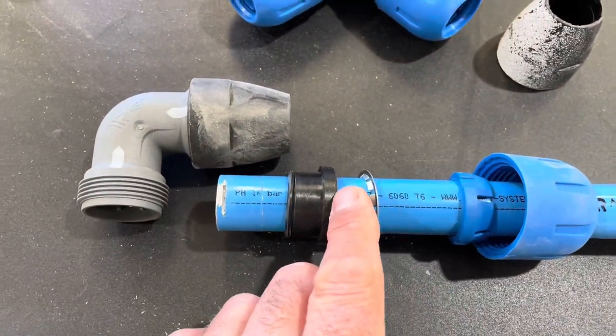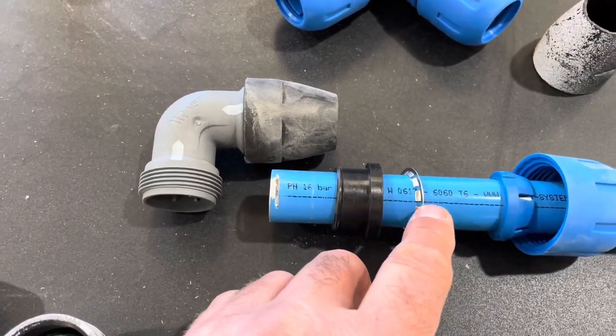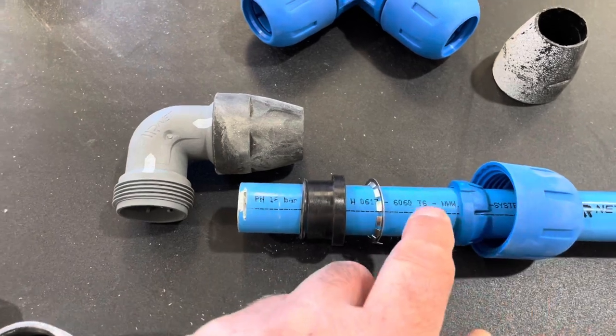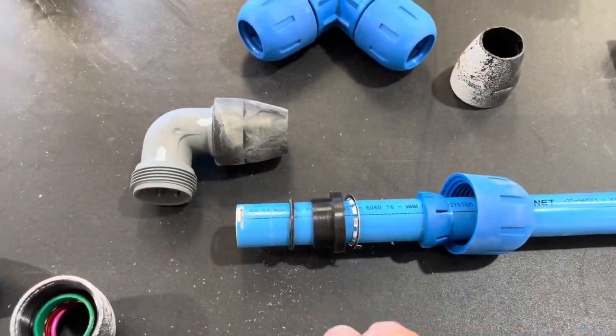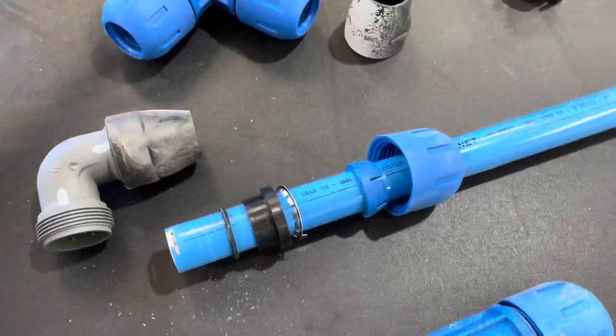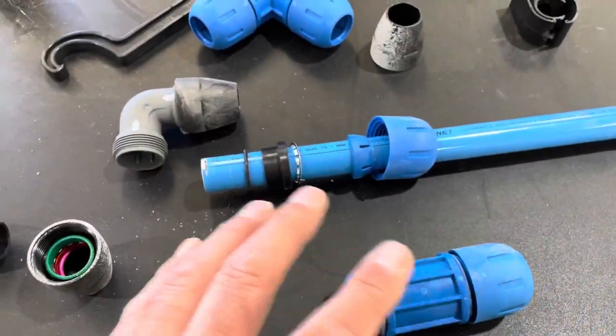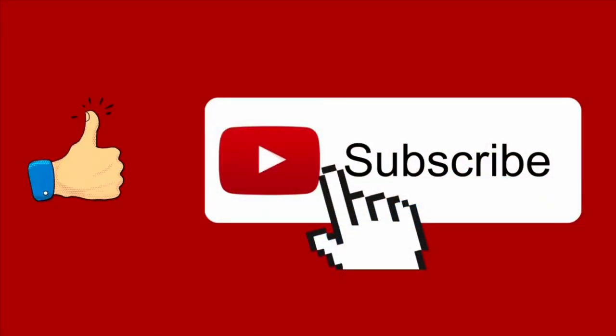The fittings have multiple parts inside — an o-ring, a flange, and additional components — and when you tighten it down it seals up completely with no air leaks. It's pretty much tool-less; they give you a little wrench to tighten these, but if you've got big strong hands you can tighten them up without it. The great thing about it is you can install it with no tools if you like.